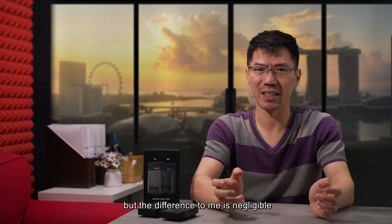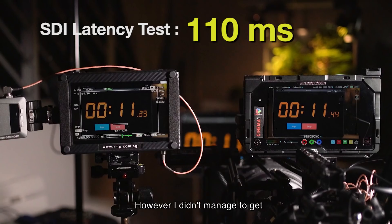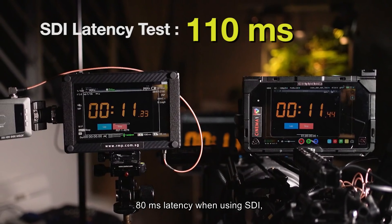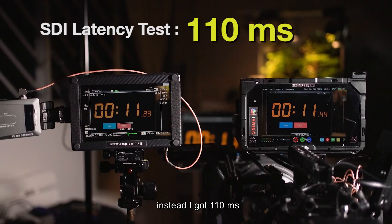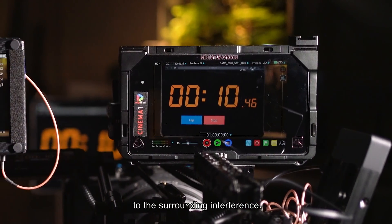Apparently SDI is faster, but the difference to me is negligible and you can't really tell with the naked eye. However, I didn't manage to get 80ms latency when using SDI. Instead I got 110ms, which could probably be due to surrounding interference.